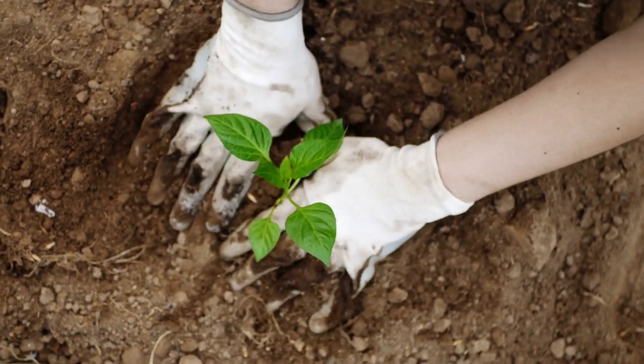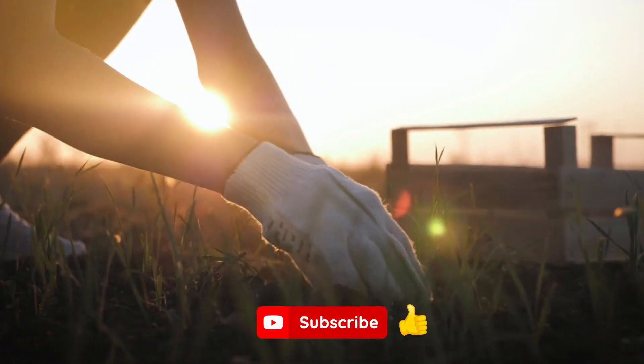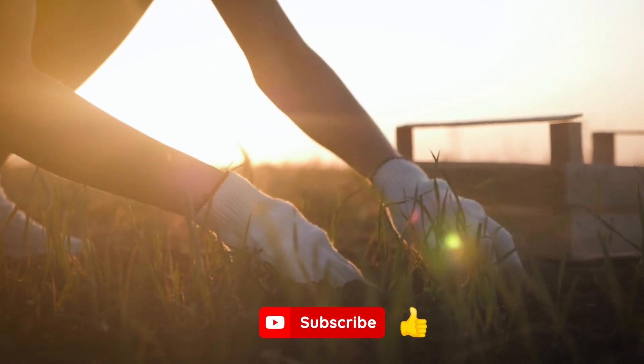Welcome to the channel! In this video, we'll be taking a look at the Flaming Caddy plant. Before I continue, be sure to tap that like button and subscribe if you haven't already done so. Okay, let's get to it.